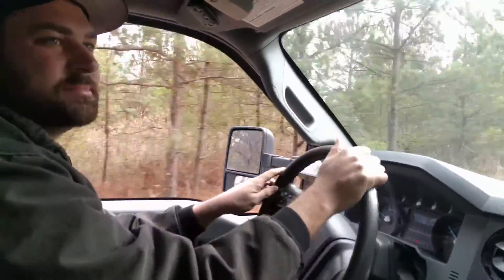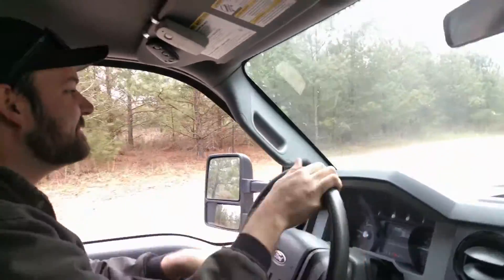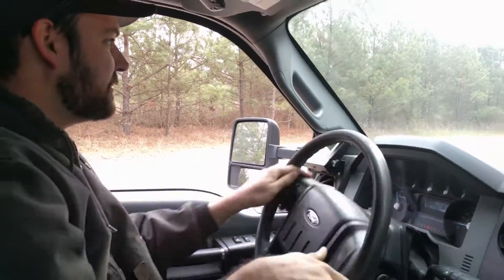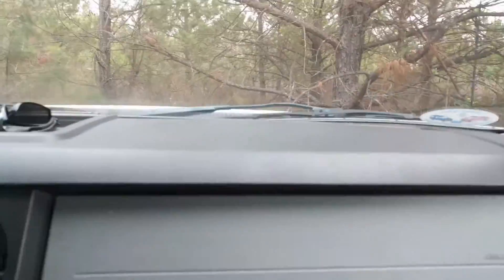Do you know any pro drifters? I might know how to really get it out there. I'm going to slap a tree — it's too big. Way too big. That's what she said.